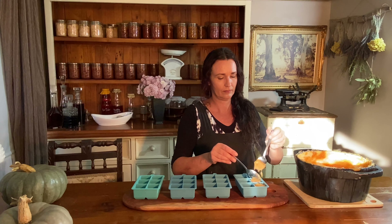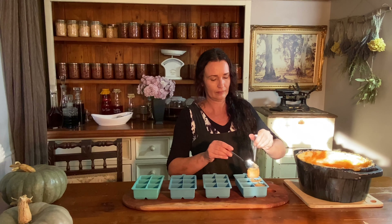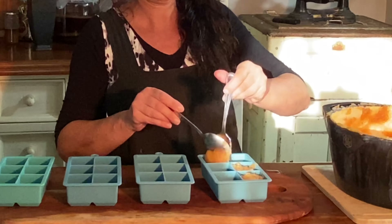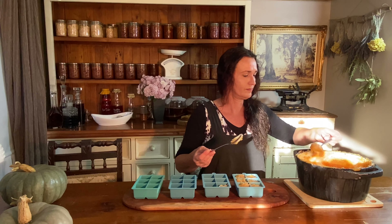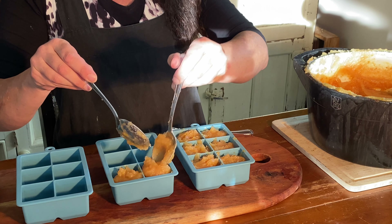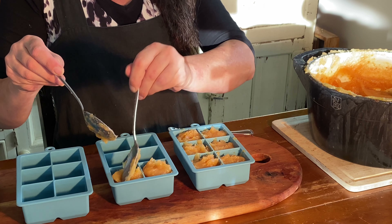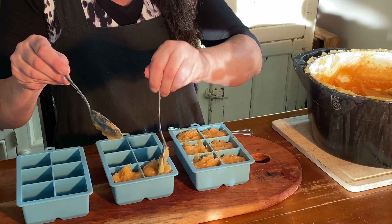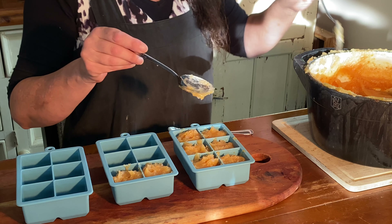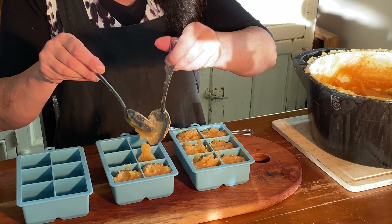The quince mixture can go straight into these silicone moulds and then it can cool down and set. Then I take them out of the moulds — they pop straight out — and then they go into the sealed container in the freezer until I need them. You don't even have to defrost them; they can go straight on the cheese platter because they don't freeze like normal other foods. You can basically just cut it straight from frozen. It's pretty amazing, although it does have more flavour when it gets to room temperature, like a good wine or cheese.